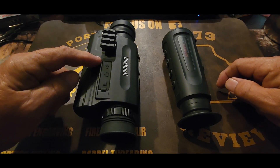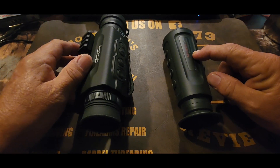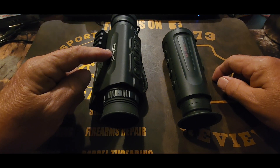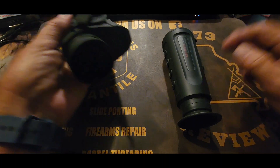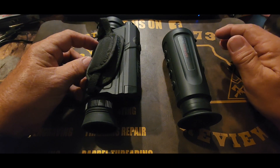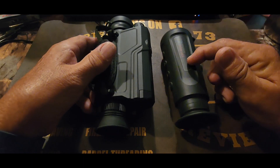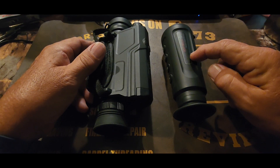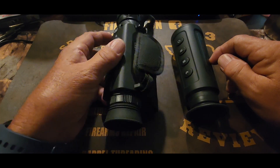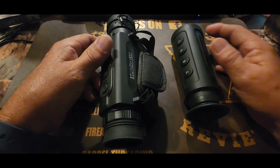We are comparing the Bushnell X650 Equinox to the AGM Asp Micro TM160 Thermal. This is a digital night vision device that relies heavily on IR. It can be used during the day in full color or at night with the IR option. And this is a thermal — it is a very, very bottom of the barrel budget thermal. It's really cheap. Both of these work to some extent, as we'll see in the video.